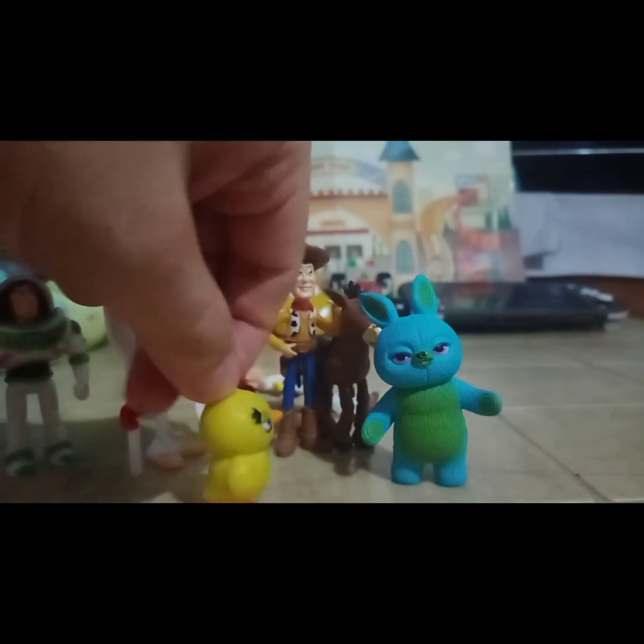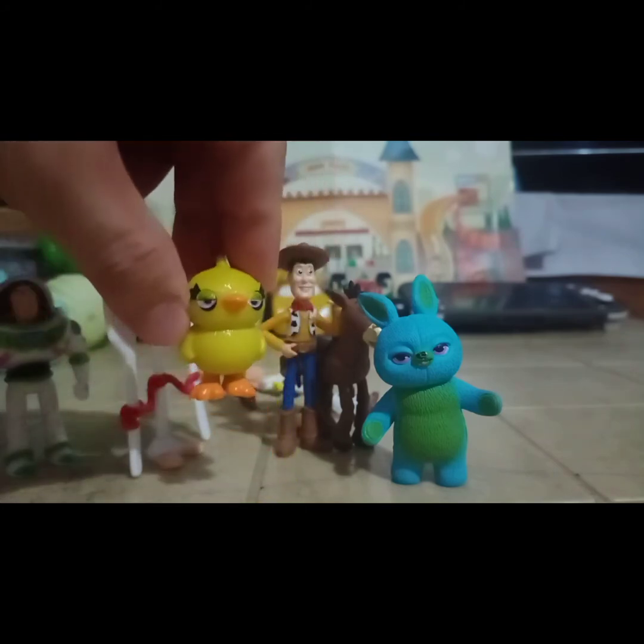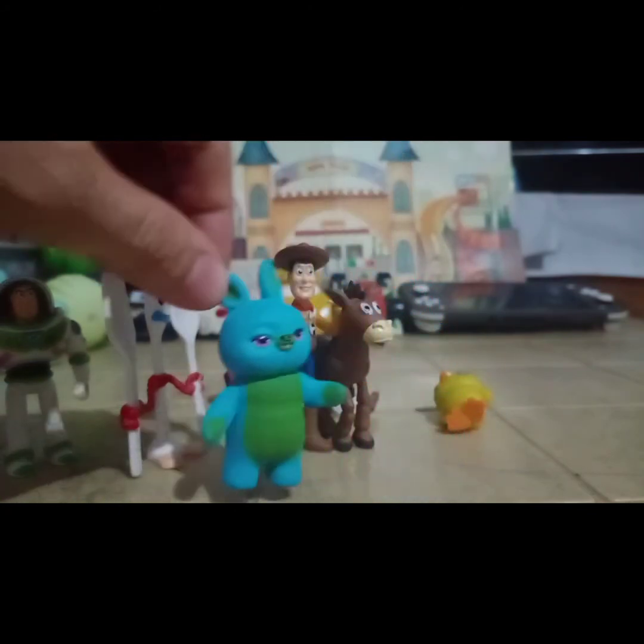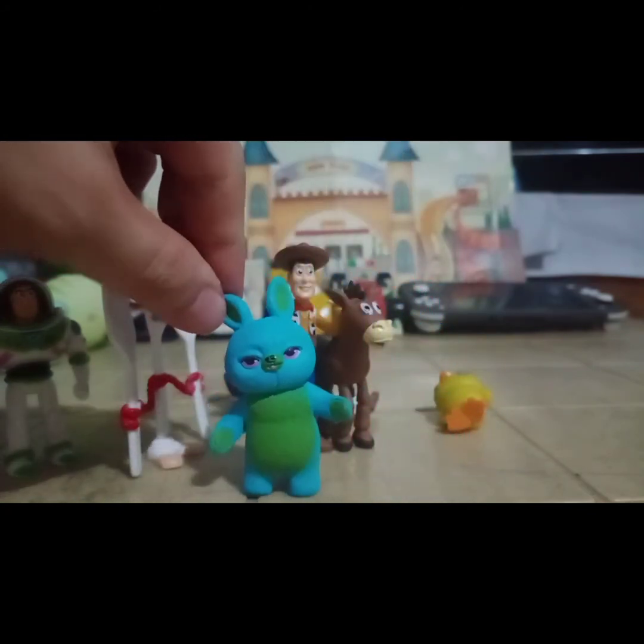Nakuha din naman yung actual detail niya katulad sa cartoon, and ganoon din kay Teddy.